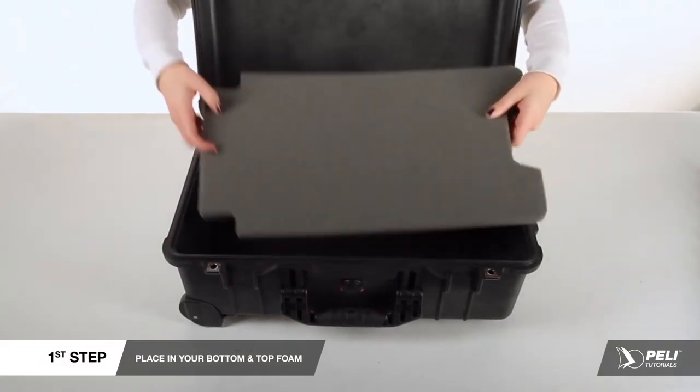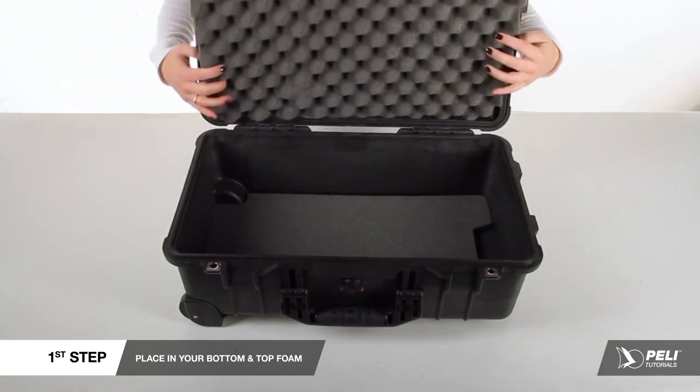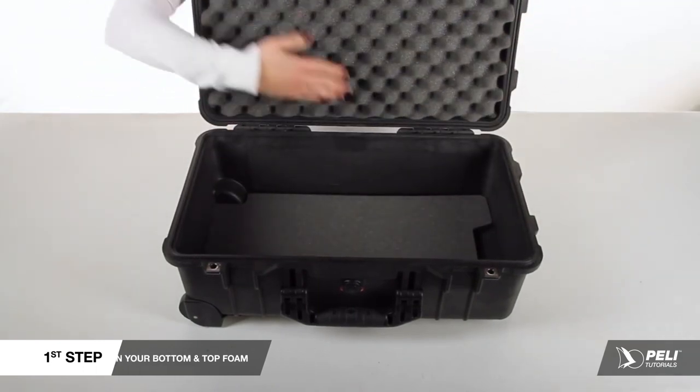For installation, open your case, place in your bottom foam, and then place in your top foam securing the edges.